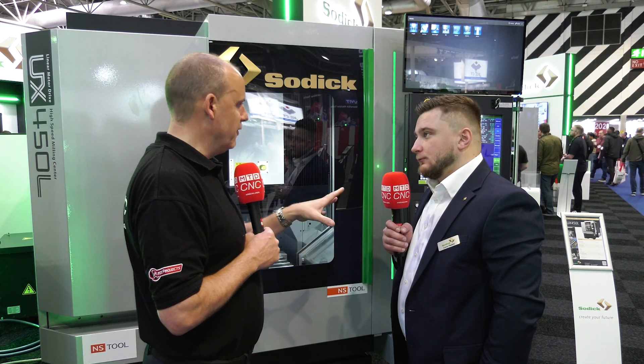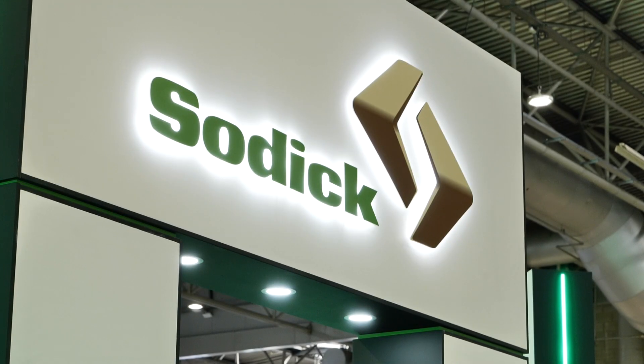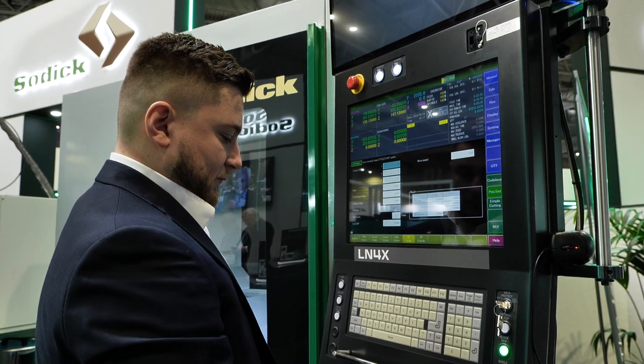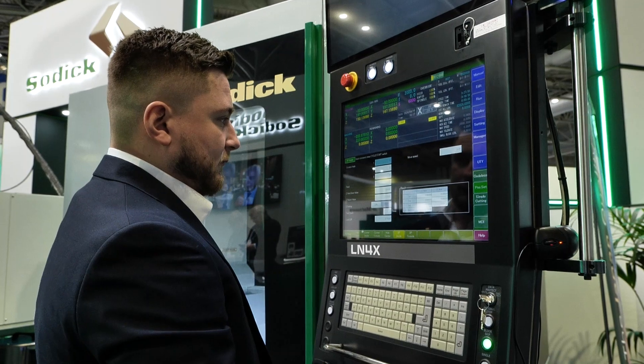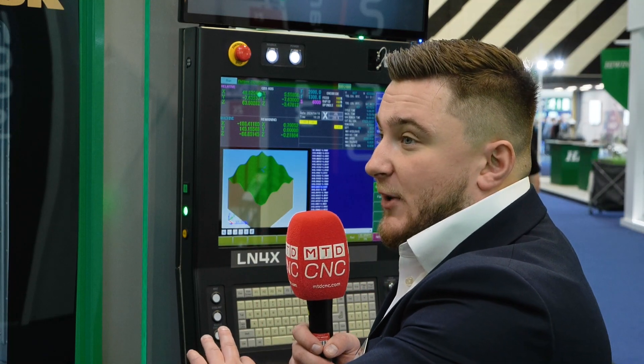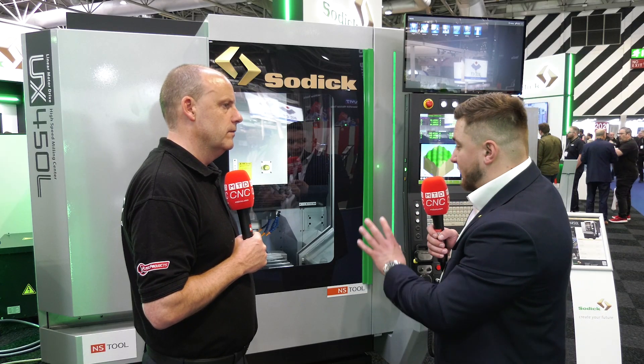Looking at vertical machining centers and five-axis machines, there's often a very familiar theme with the control systems — but yours is different. With any Sodick product, we have our own PLC on the front end — a Sodick controller. In terms of programming, PowerMill and other CAD systems are available to use, but it also supports full conversational programming.